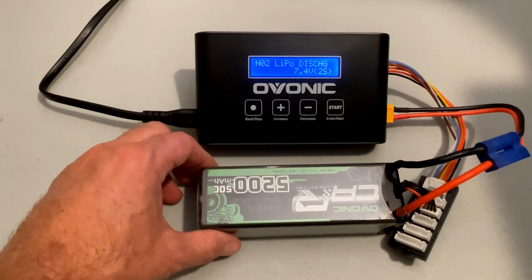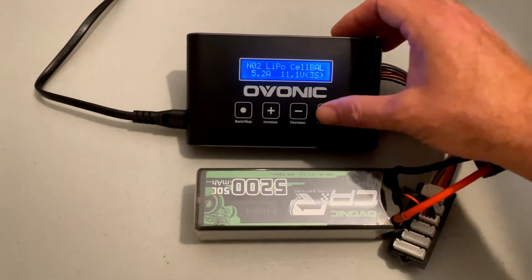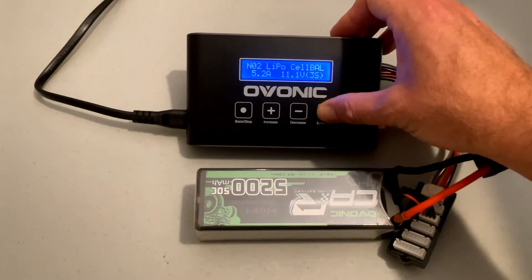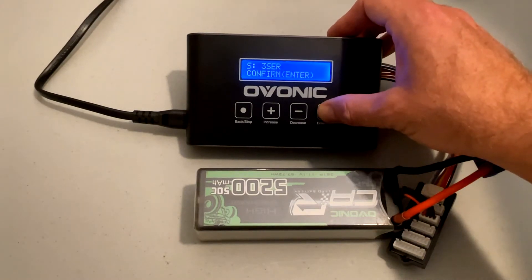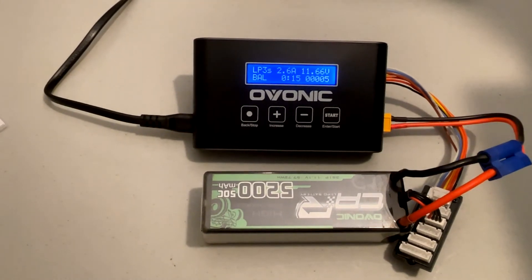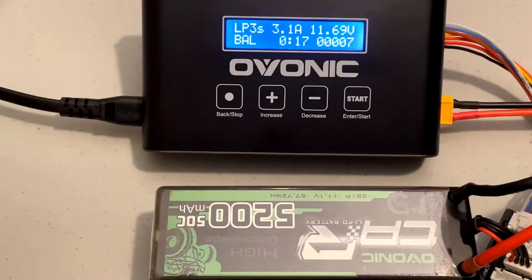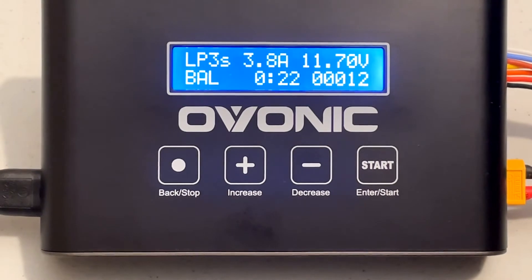I'm going to go ahead and test the charger out on this Evonik 3S battery. Here's a quick look at the display — it's very clear and straightforward, very similar to the other chargers I've used in the past.